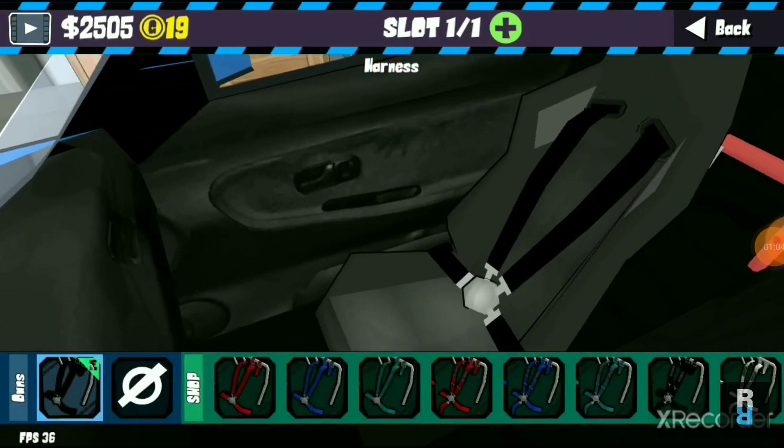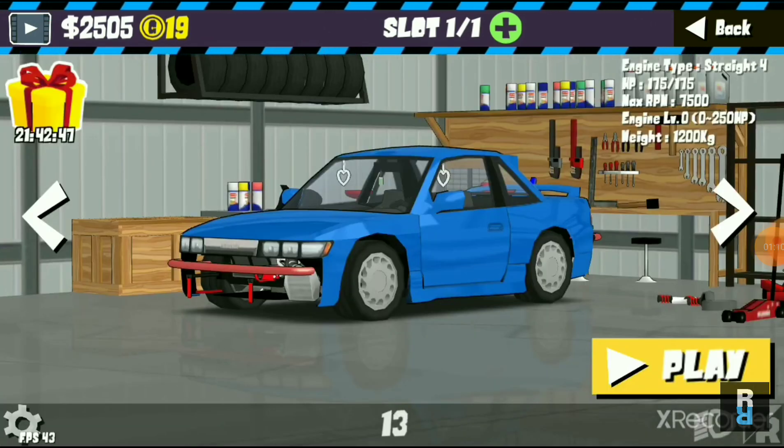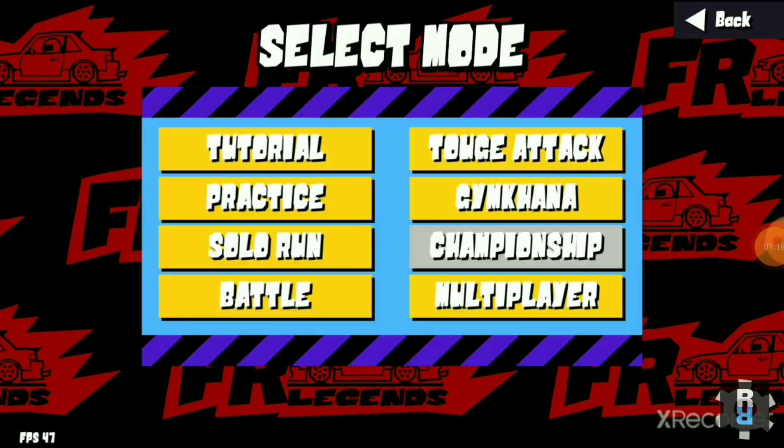That's pretty much the whole thing. I've gone for a blue with red highlights color scheme, because I think these two contrasting colors go together really well.